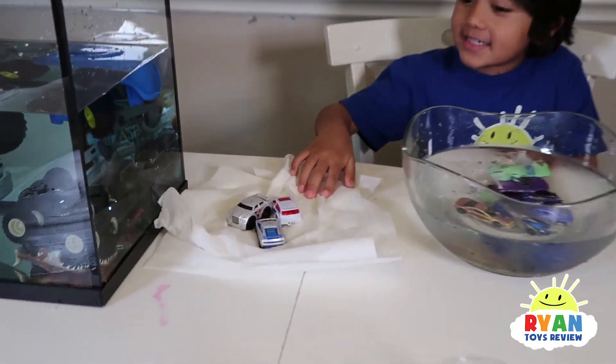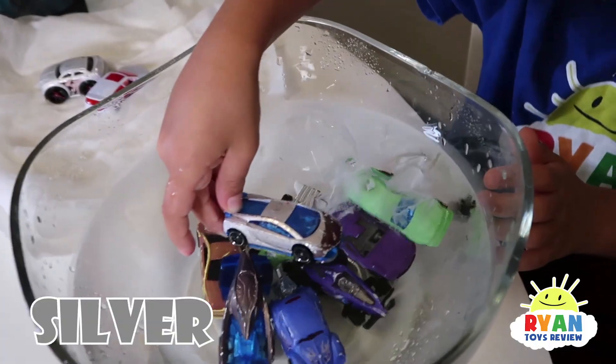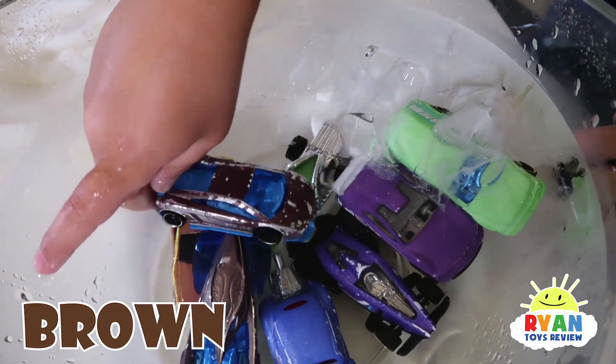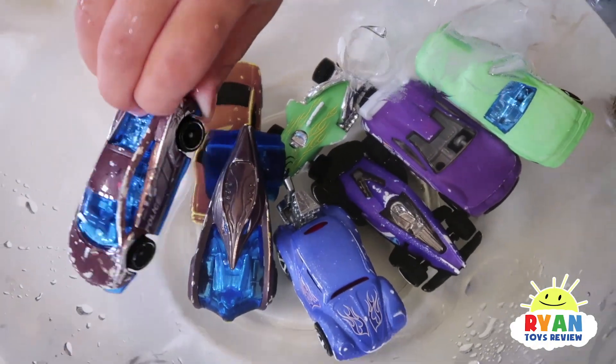Car number eight — let's see what it'll change to. It's silver to brown! Yeah. So cool. Oh, it's a police car! It's a police brown car? That's cool.